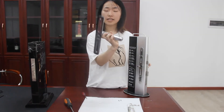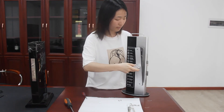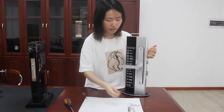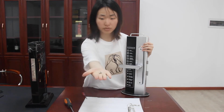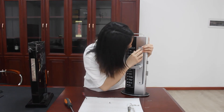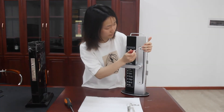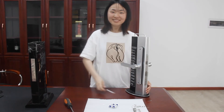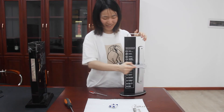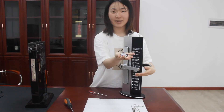This is called a backhand ball. Align the upper and lower sections. The installation is finished, and then we will talk about how to install the battery.